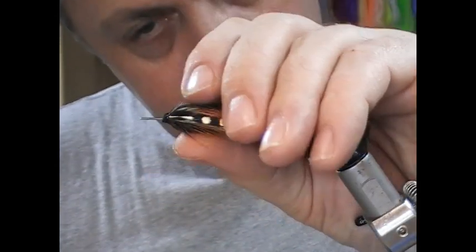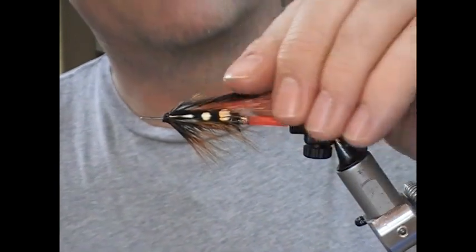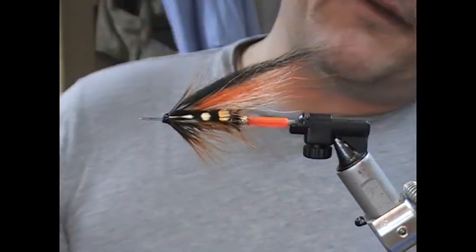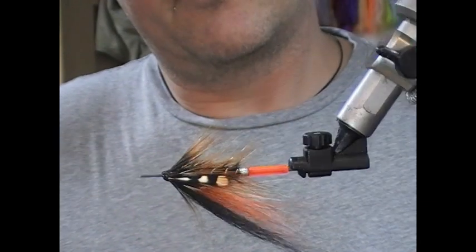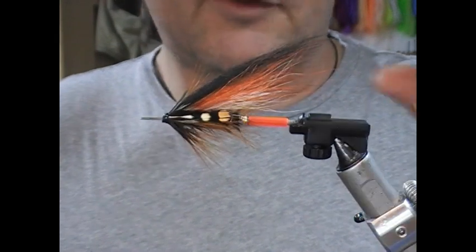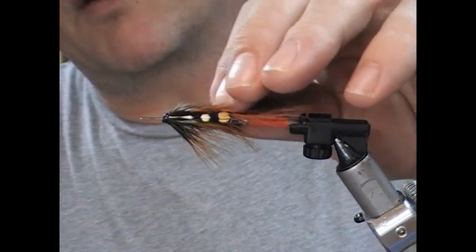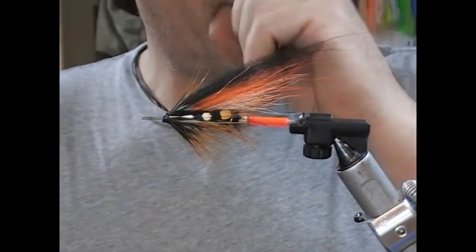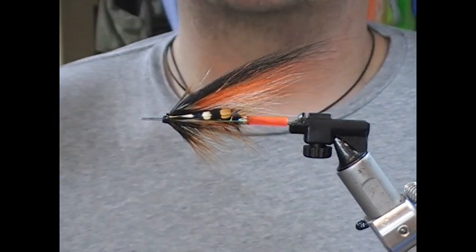And that is our Niren variant sea trout fly for the Karop River. Hopefully you like what you see — if you do, give us a like, subscribe, tell your friends, and until next time, tight lines, and thanks for watching.